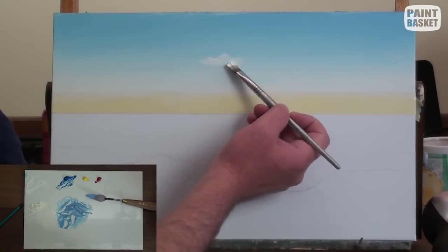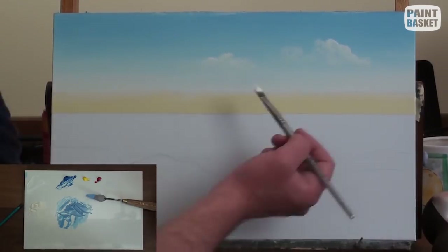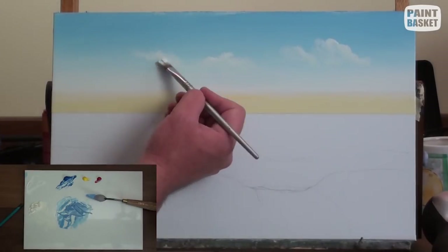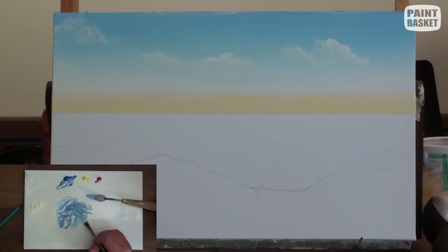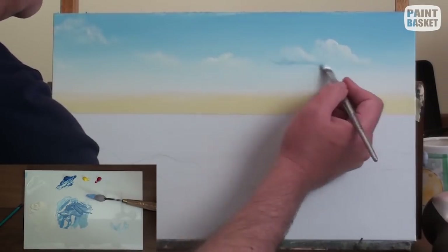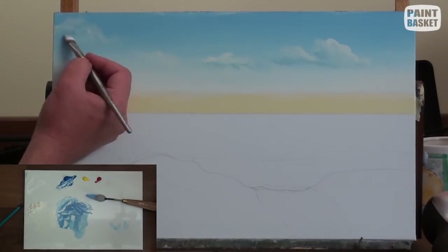To paint the clouds, I use the initial sky colour and a soft filbert brush. I paint the tops of the clouds and then fade them out towards the bottom. To complete the clouds, I add their bottoms using the darkest sky colour, fading it upwards into the cloud.